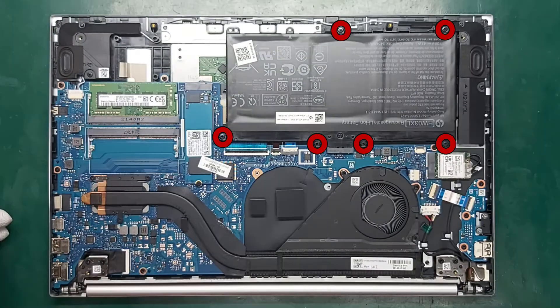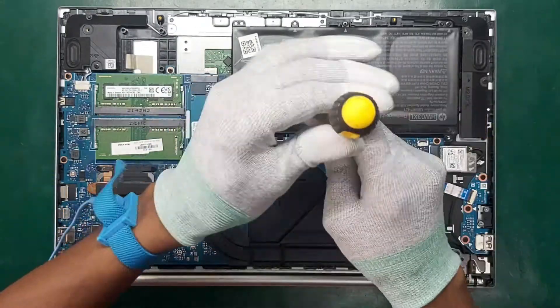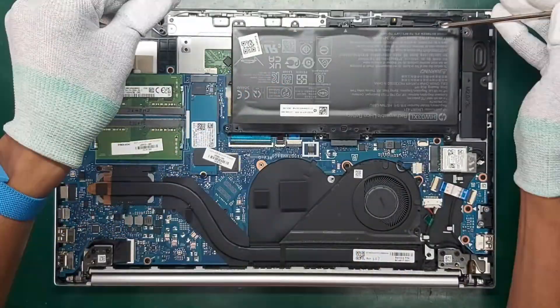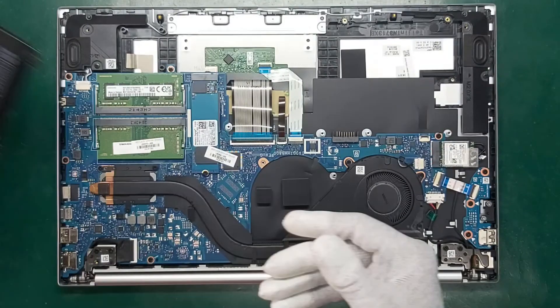Remove the six Phillips M2.0 times 4.0 screws that secure the battery to the computer. Take the bottom of the battery upward and remove it from the computer.